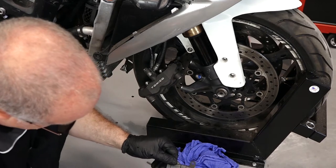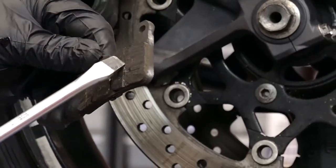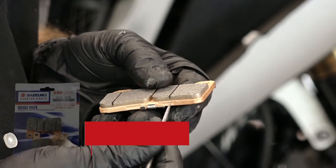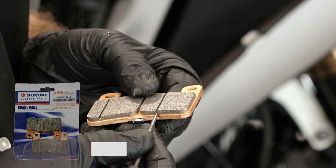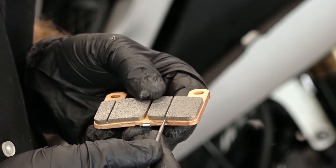If you look in here you can see what the screwdriver did to these, so you wouldn't want to do that to a brand new pair. Before we put these on, I just want to show you this line that's cut in here. If you can't see that line, that means it's worn all the way down to that point, and that is the absolute furthest that you'll want to let these pads wear before you replace them.